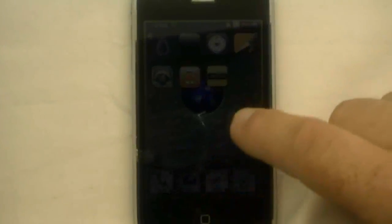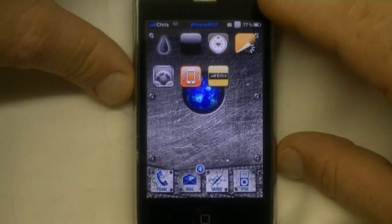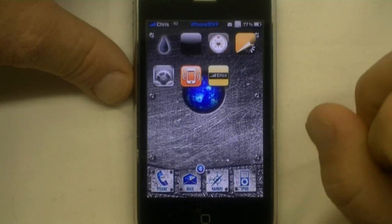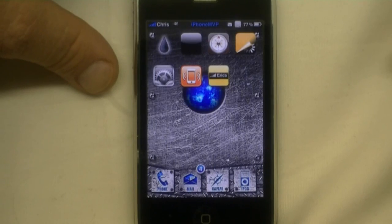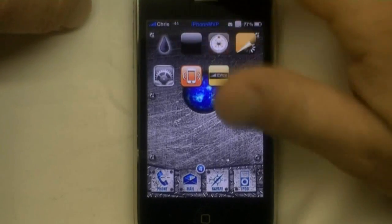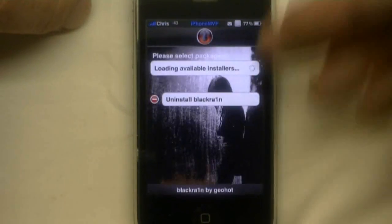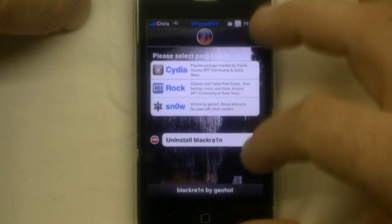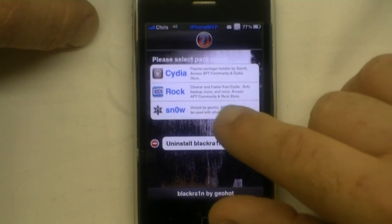Hey guys, this is Chris with iPhoneMVP.com and I just wanted to go ahead and demonstrate Black Snow from Geohot. He just released this like 26 seconds ago. Available today November 23rd at noon eastern time. The instructions were to run it if you already had Black Rain, and I already have. I ran this and it told me to click here to update the application to include snow. I've done that and now Black Snow is an option available to me here.